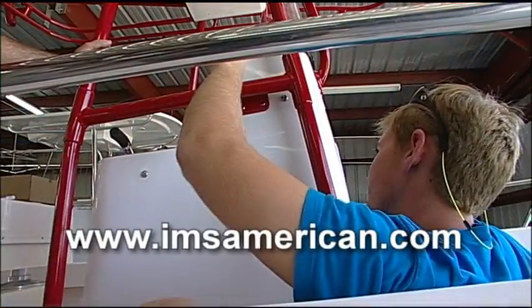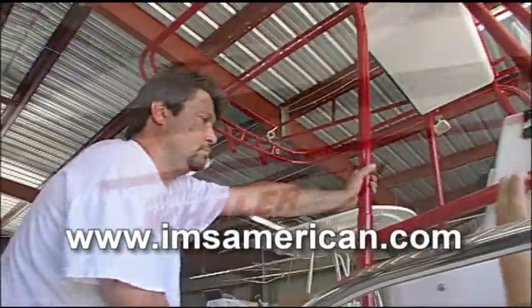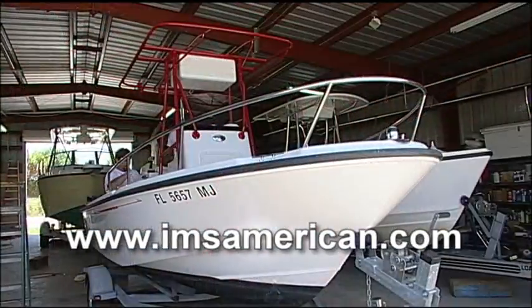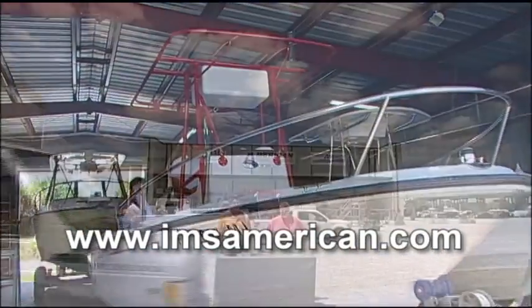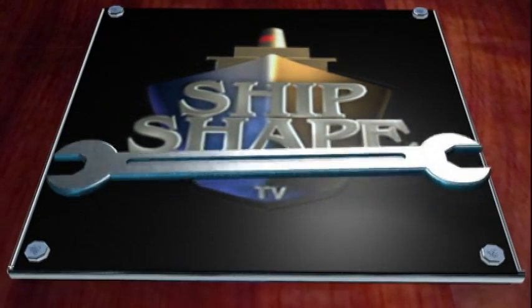A good quality marine electronics installer is kind of hard to find — they're few and far between. How would somebody at home get a hold of IMS America? You can check us out on our website at imsamerican.com. ShipShape TV will be back in a snap.